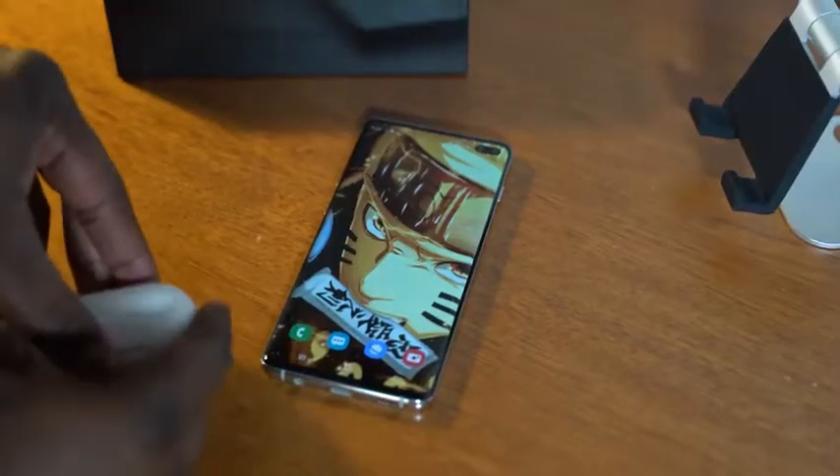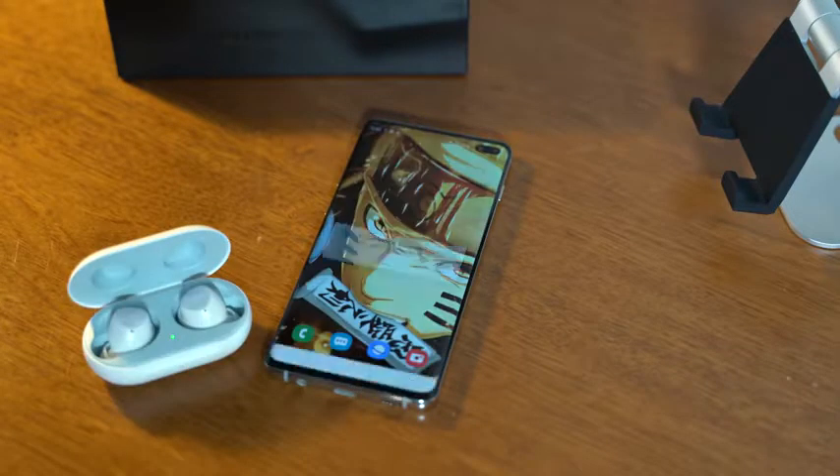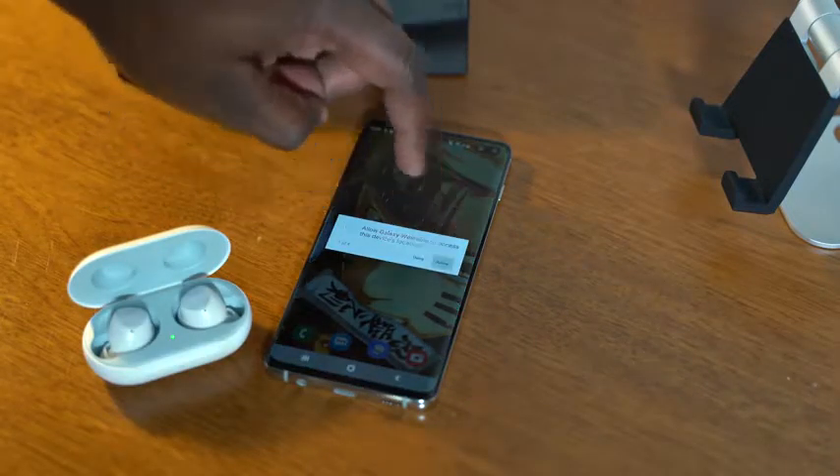Connectivity is also really good. It's easy to pair with your device — simply open it up and boom, you're connected. Android has permissions requirements which you have to go through, but it connects right away. And when you want to listen to music, each time you open it up, boom, you're connected.